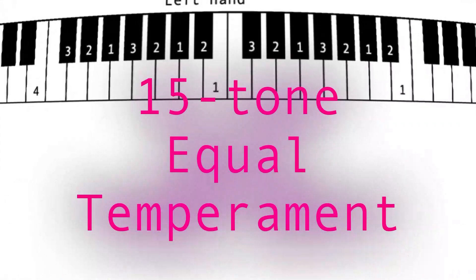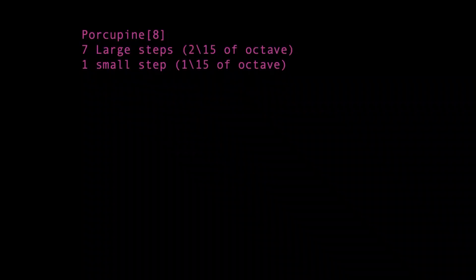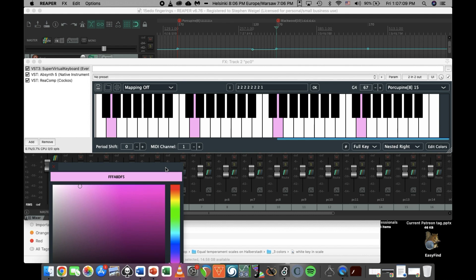This is the video for piano fingerings in 15 tone equal temperament. The two scales I've picked to represent this tuning are Porcupine 8 and Blackwood 10. When I play a scale, I'll highlight the notes from the scale in pink. The tonic note will be a slightly darker shade of pink than the other highlighted keys from the scale. I'll play through two octaves to show how fingers cross into the next octave, and or how fingers can be slightly changed at the ends of the scales to reduce crossing.